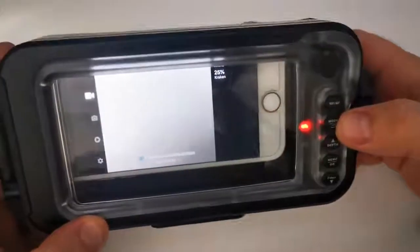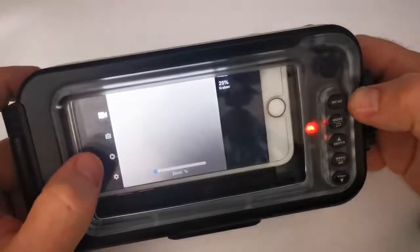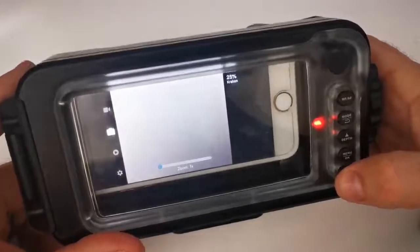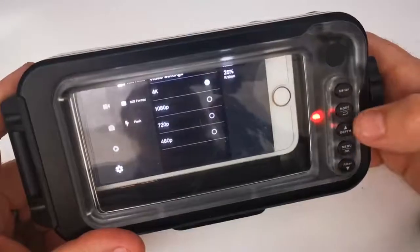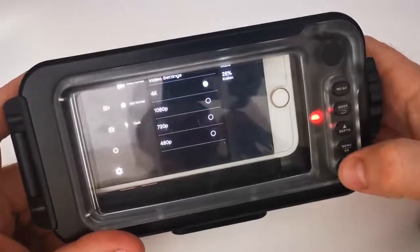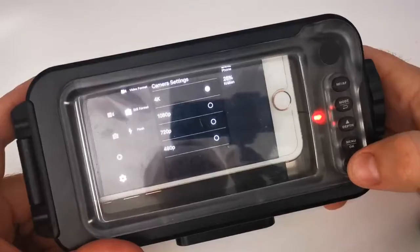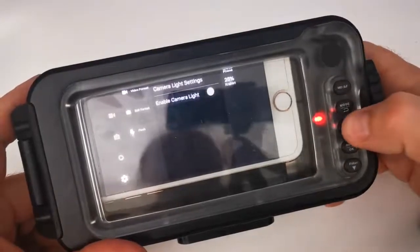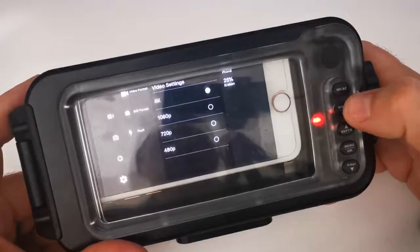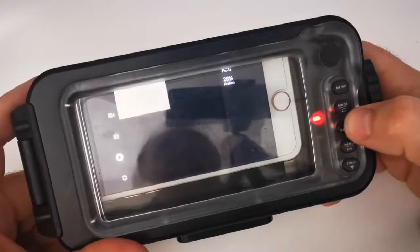On the left side you'll see options for video, photo, playback, and settings. You can use the up and down arrows to cycle through those options. To go into a menu, just click OK or the menu button, and then you can select your different settings — flash, pitch, quality. To go back to the main menu, simply click back.